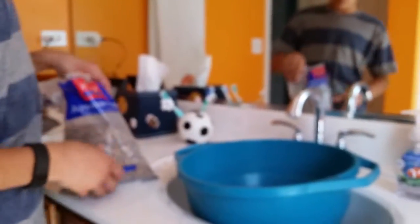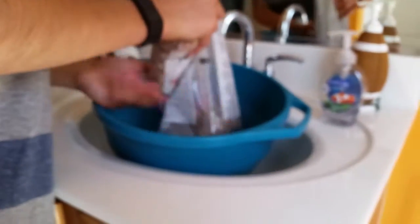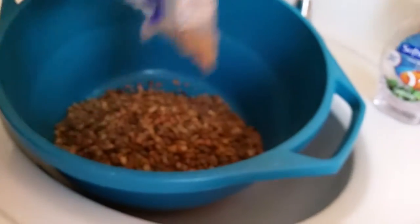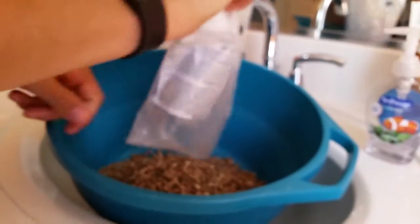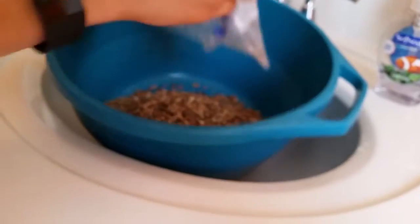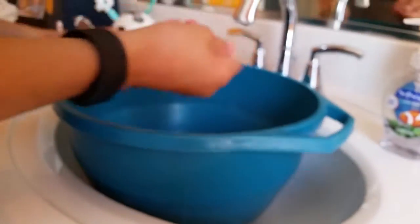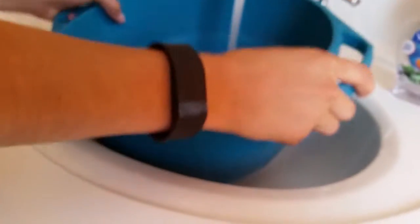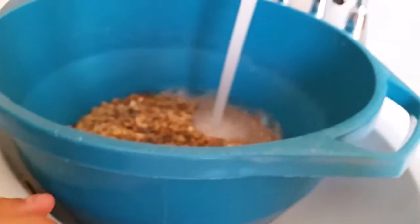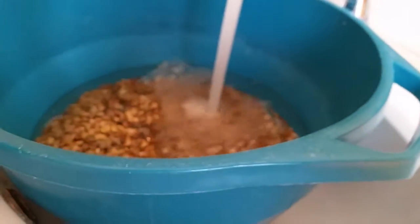We're cleaning the gravel now — as you can see, it's pretty dusty. It doesn't look the right color, so I'm just going to clean this out real quick and then proceed with putting it in the tank. I'm going to fill it up with water and let it go by itself, fill up completely.